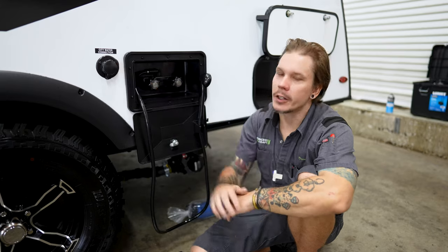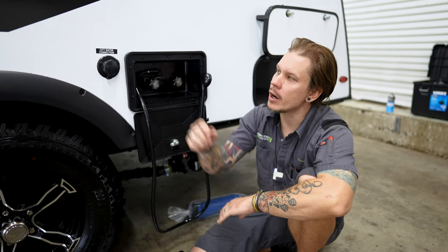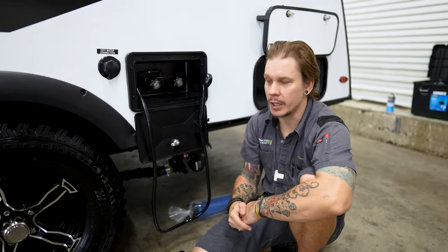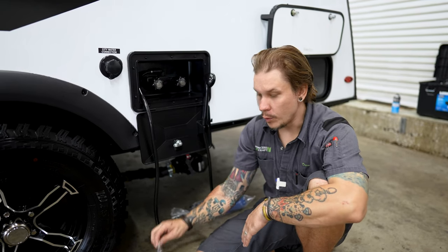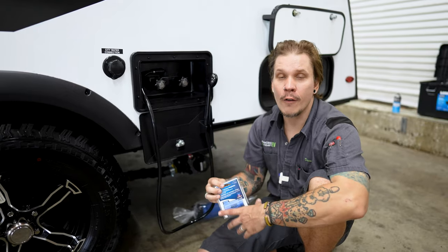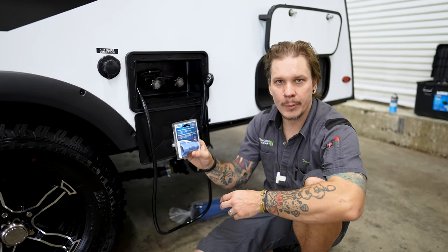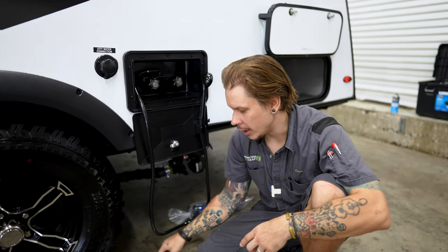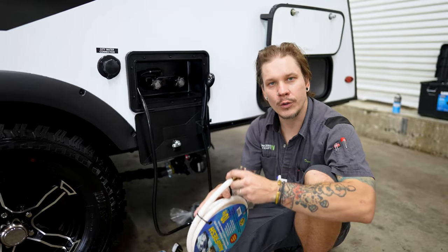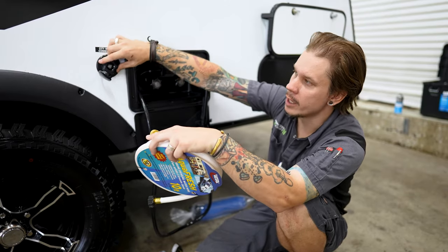Next up is going to be our city water connection. This is what we're going to use when we are in the capacity of an RV park. When talking about our city water connection, water pressure becomes very important. These units are generally rated for a working water pressure between 50 and 75 PSI. It's very important that we regulate that incoming water pressure because out there in an RV park you may find water pressure upwards of 100 PSI. I generally recommend people put their water pressure regulator as close to the water source as they can — hook this directly onto the spigot, then take our freshwater drinking hose, hook that directly onto the water pressure regulator, and ultimately make our connection here at the camper.